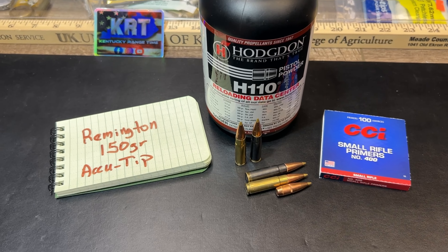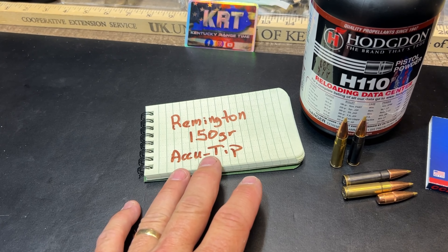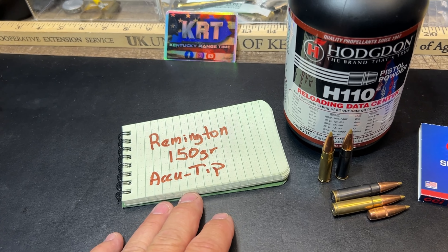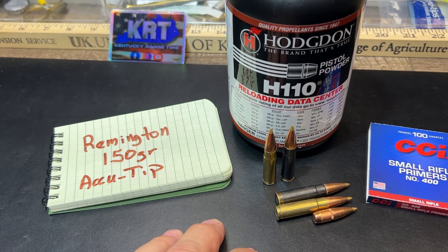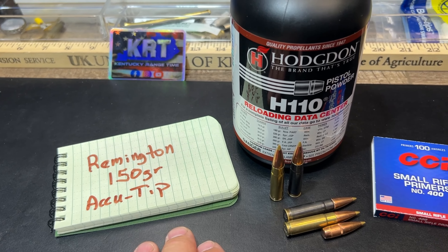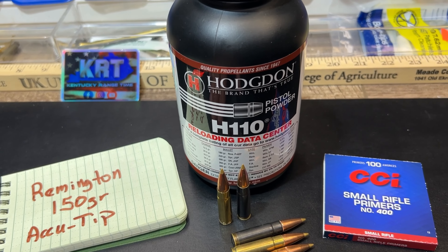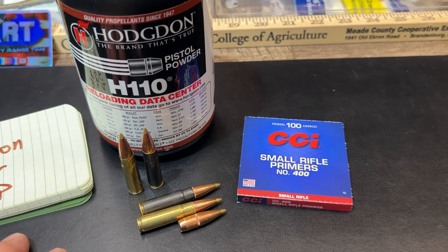This is one of those bullets I loaded several years back and haven't seen any recently to pick more up, so I don't have the box for it. But this is the Remington 150 grain AccuTip. This load is over Hodgdon H110 powder and CCI small rifle number 400 primers.